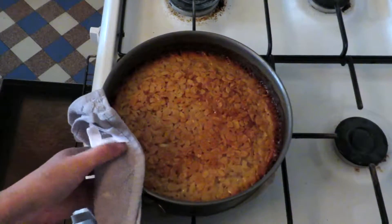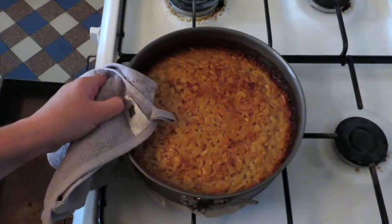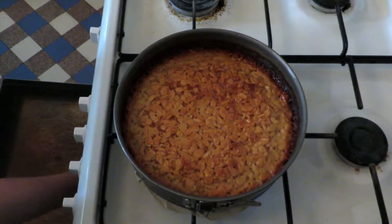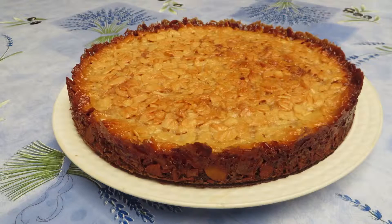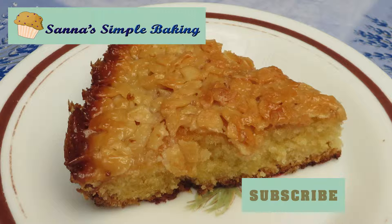When it is all done, let it cool down for 10 minutes before you remove the baking tray. Now it is all ready to be served. Leave a comment down below so I get to know how it went for you baking this. Don't forget to subscribe, and if you click the link down below, you will get my top 5 baking tips.